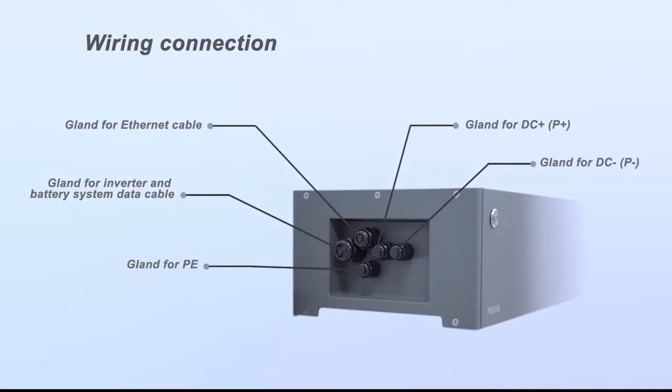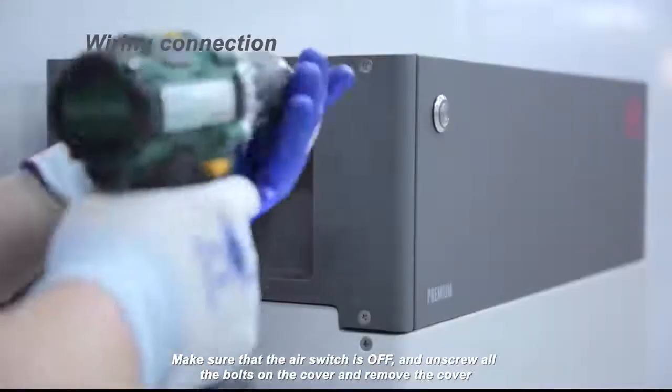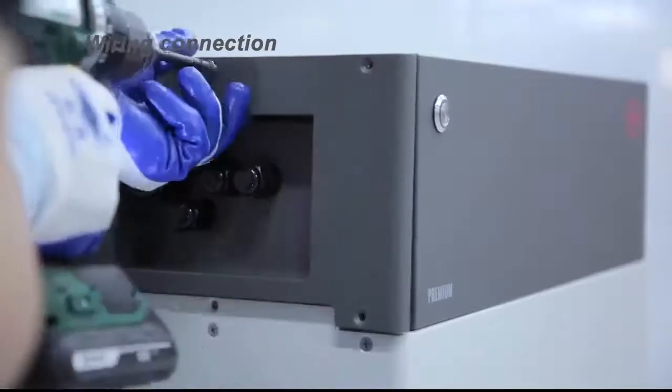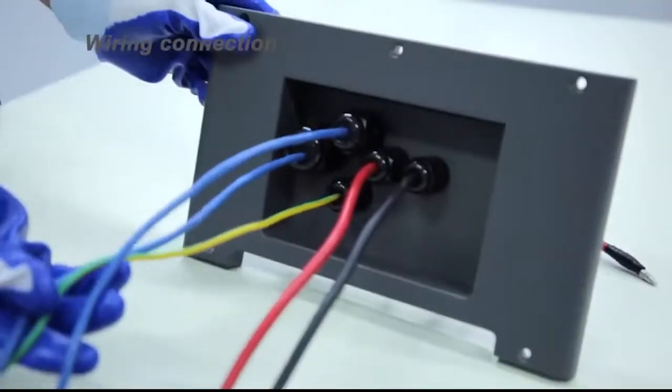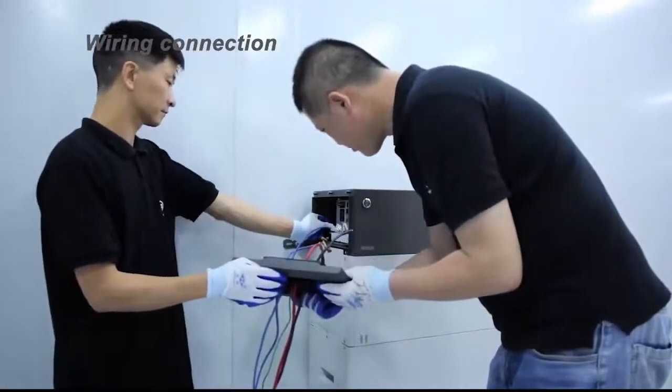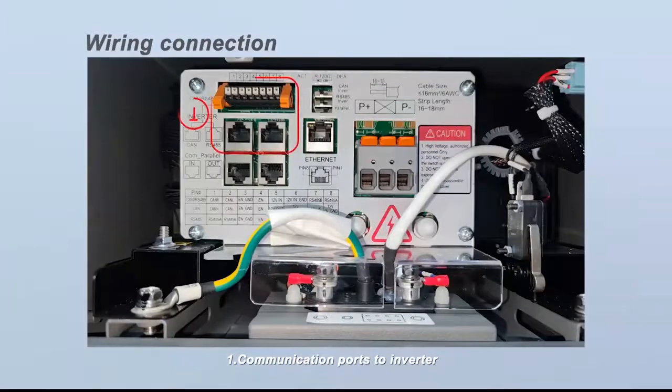There are five glands on the BCU connection area. Make sure that the air switch is off, then unscrew all the bolts on the cover and remove the cover. The connection area includes: one, communication ports to inverter; two, ports for parallel connection; three, DIP switches.